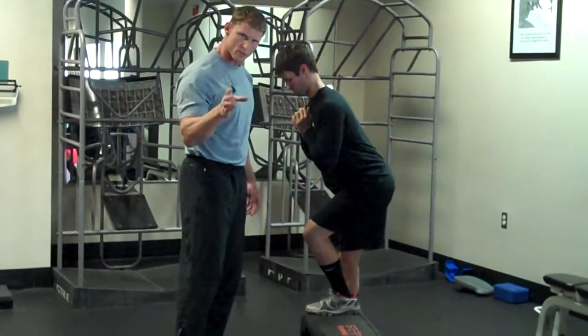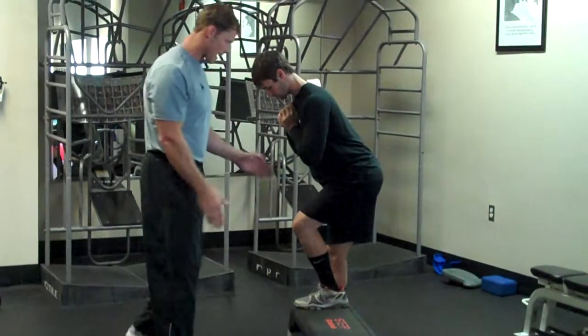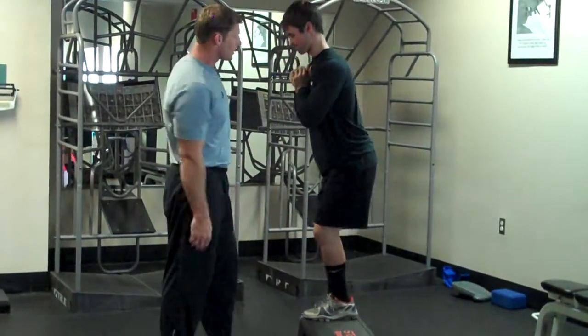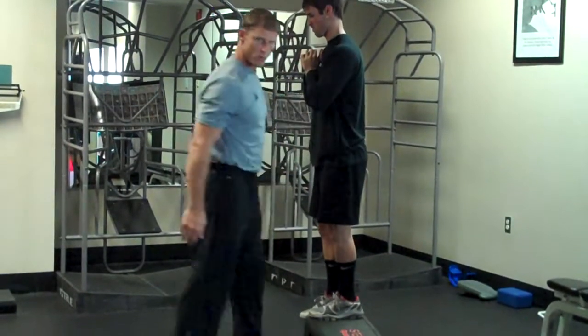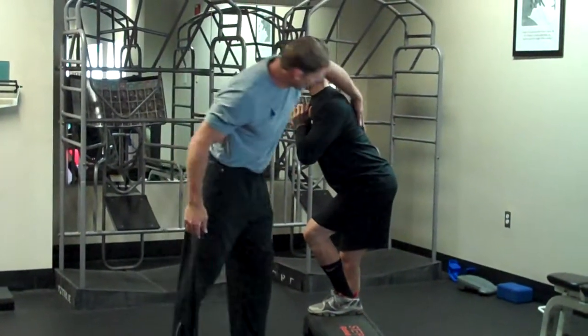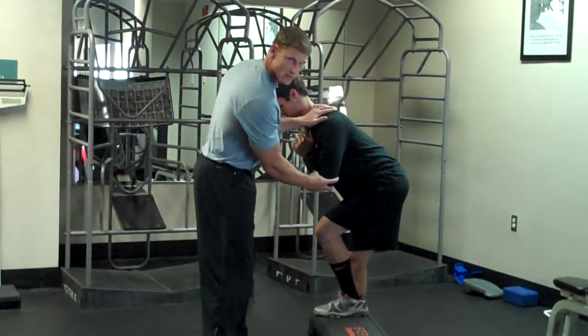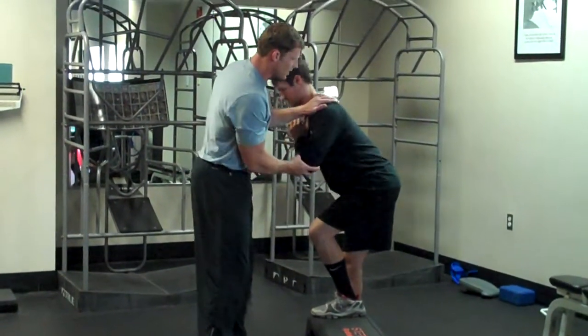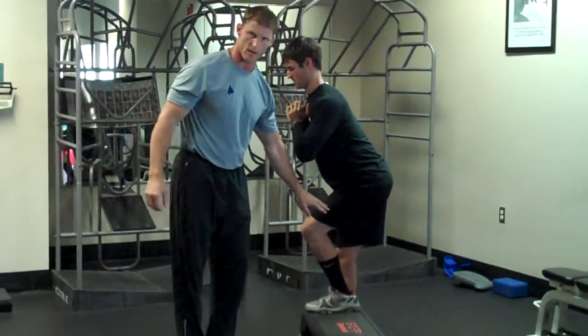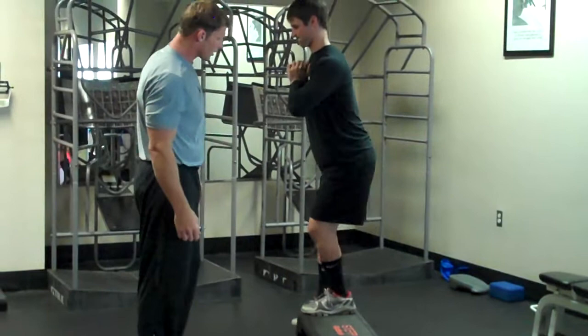The same rules apply — straight on, the knee has to track right in line with the foot and then the hip. Spinal alignment is very important. Drop down again. We want to make sure that flexing from the spine does not happen. We don't want to initiate from the spine to get back up — we want to move through the lower chain. Come back up.